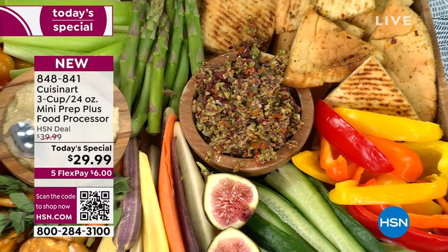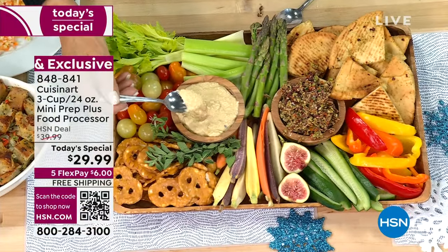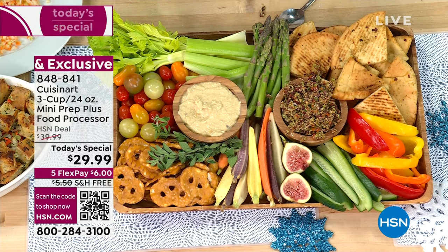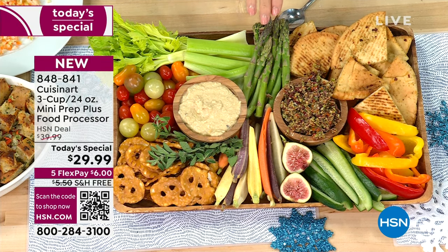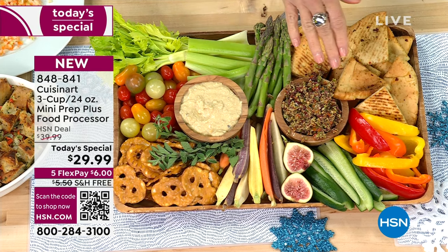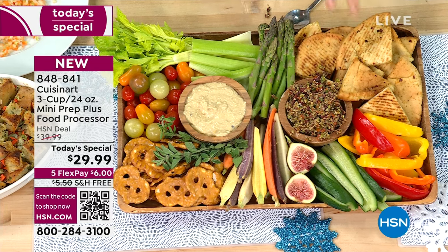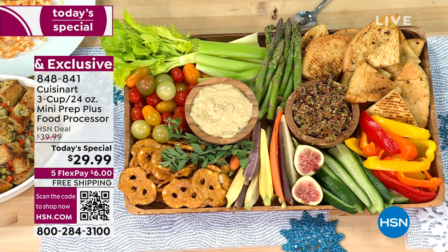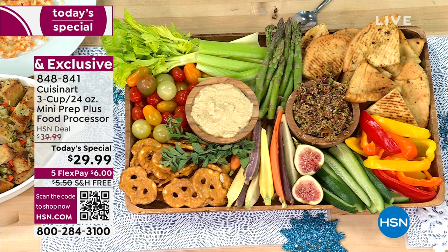Hummus is done. Look at this board — talk about just holiday entertaining. You can do this. Two homemade dips: the olive tapenade and the hummus. The presentation is so fresh, and doesn't it feel good to know you're not eating things full of sodium, full of sugar, full of preservatives you can't even pronounce.